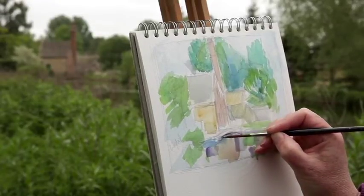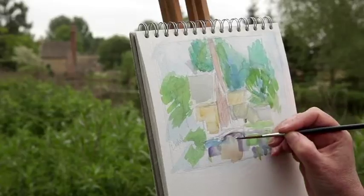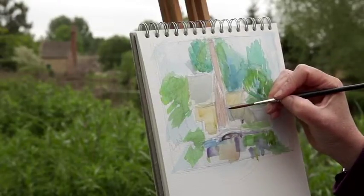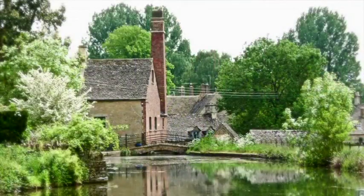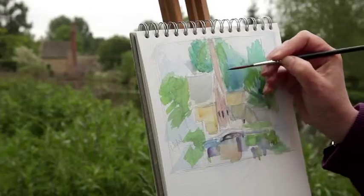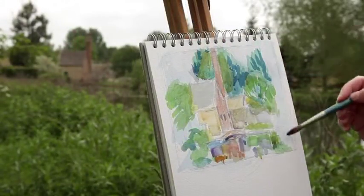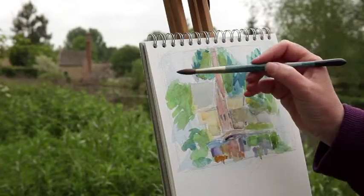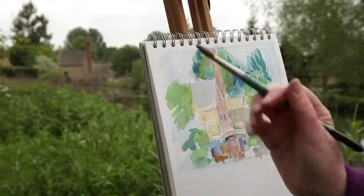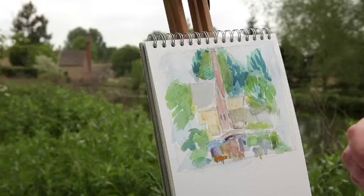Now we're going to do some other washes — yellow ochre for the brickwork, which is a very Cotswold colour, and that will be reflected in the water. I'm going to add a bit of cadmium red to make a wonderful brick red as a contrast to all the green, pulling that colour right through the picture down into the water. Remember, as things go back they get cooler — the distant trees can be very blue — and as they come forward, they become a bit more vibrant.